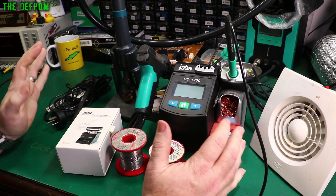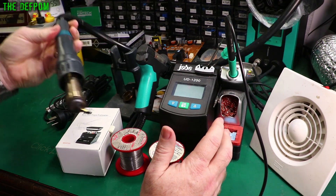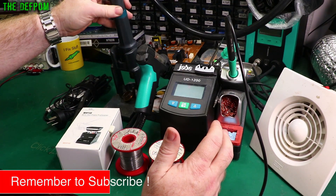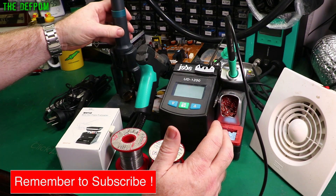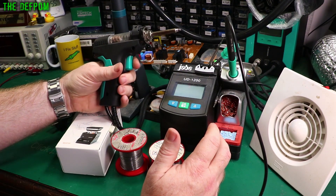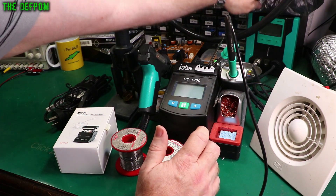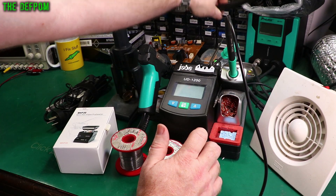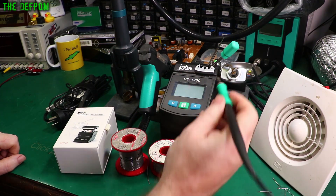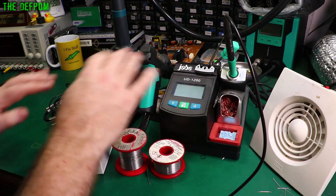What I've got here is a section of my stuff. Here is the handpiece for a hot air station, which is the Quick A61DW — I'll put links below for these items and review videos. Here is the handpiece for the Prosket desoldering station — this is like a desoldering gun, and here's the body of it. Here's my JBEUD 1200 soldering station. This is a really high power station, it works really well. I've done reviews on all of these.